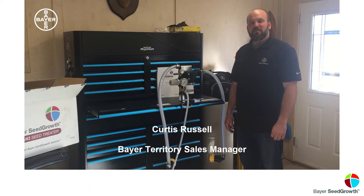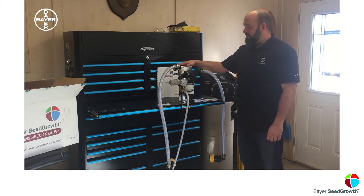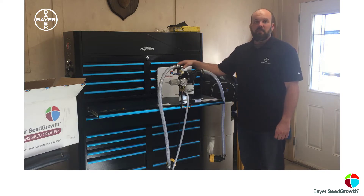Hi there, I'm Curtis Russell, I'm a Territory Sales Manager in Northeast Regina and this is the UCAN2. We're going to go through a bunch of steps today but before we get started I just wanted to say please wear proper safety gear, follow all label recommendations when working with seed treatment and please respect it.